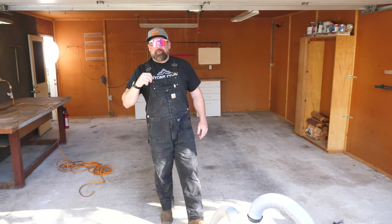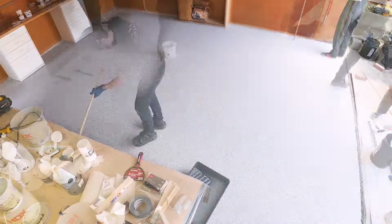What's up folks, I'm Mitch with Stone Coat Epoxy. We're on site in a single car garage, working with our new Pro line of epoxy products.